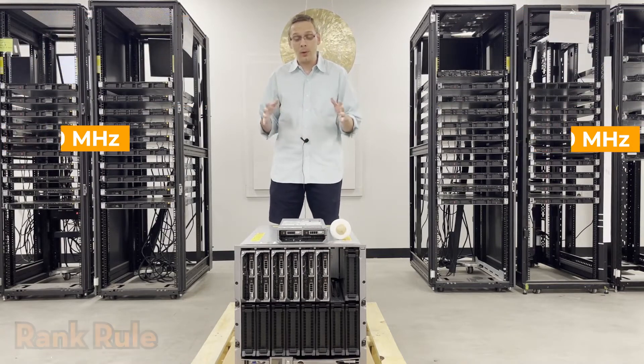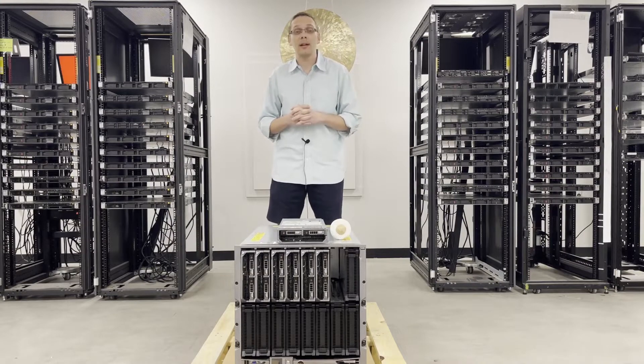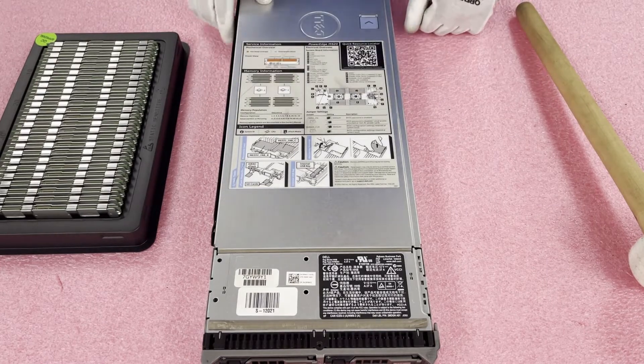Before we open it up, I want to grab my ESD gear, because you never want to be inside the machine unless you're wearing ESD gear — you've got to keep it safe. Now that we have our ESD gear on, we are safe to open the machine and prevent electrostatic discharge.